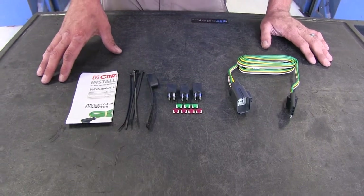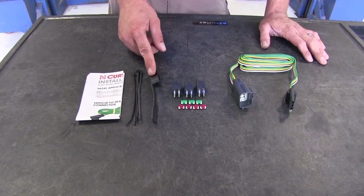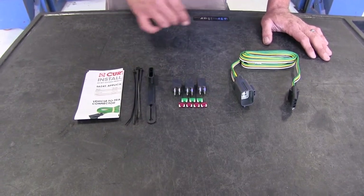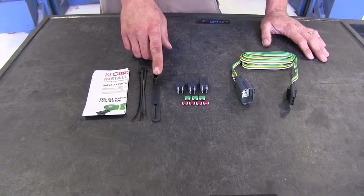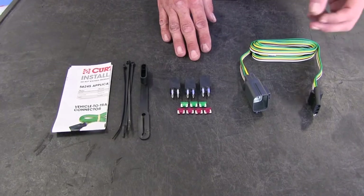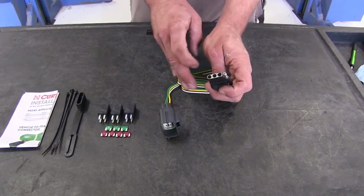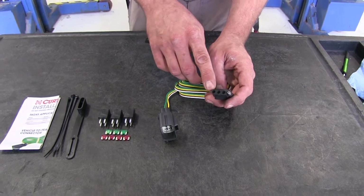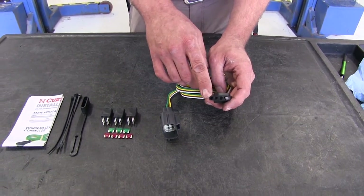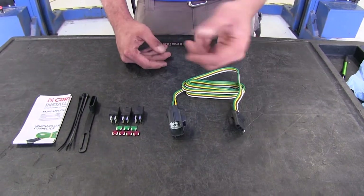Here's what our kit is going to look like when we get it. We've got our instructions, a couple of shorter zip ties, a dust cover that's going to cover the plug on the end, the relays we'll need to put in to make everything work properly, and this is the basic heart of the system. You've got your 4-Pole Trailer Connector here. This gives us brakes, blinkers, and running lights to a trailer or maybe even a cargo carrier.